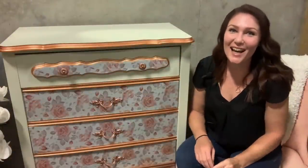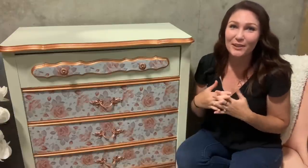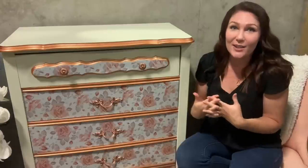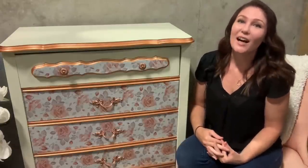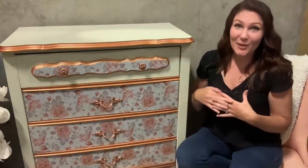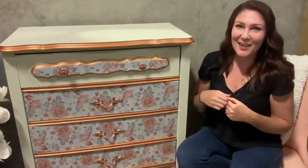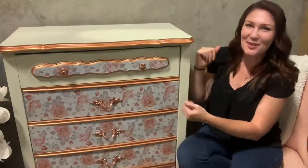Hi, Taryn here — I just wanted to come on real quick and say thanks so much. I can't believe the response, all the new subscribers, and all the amazing comments since doing the challenge video. I'm thoroughly blown away and so thankful. I'll see you guys next week — I hope you like the piece, photos to follow!